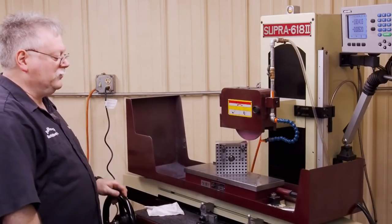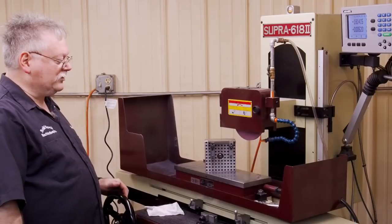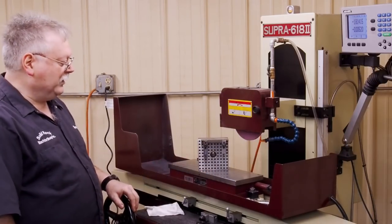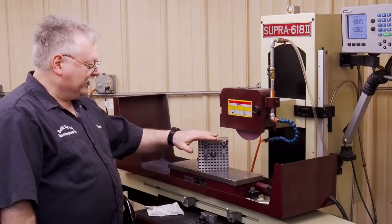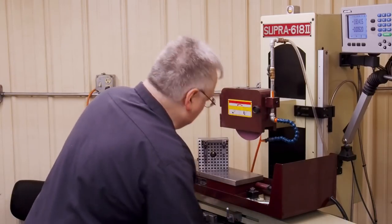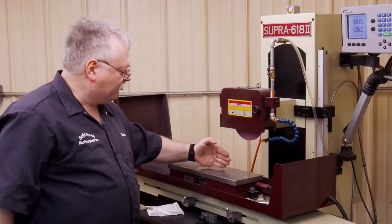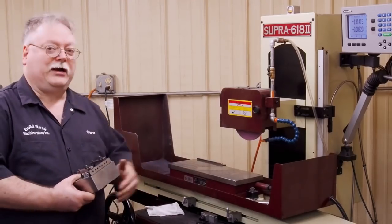Surface grinding is really about controlling the variables. To do a good job, there are so many variables involved — you just have to control as many as you can. Heat is a variable. Wheel selection is a variable. Your magnet power is a variable. The angle you set is a variable. Everything to grind something to extremely precise tolerances — squareness, parallelness, flatness — boils down to controlling the variables. That includes the diamond you use and how fast you traverse when dressing your wheel, all of which will play a huge effect on the results you're trying to achieve.